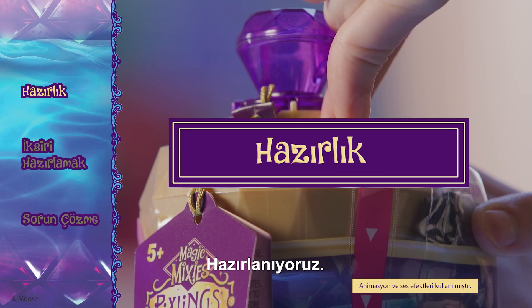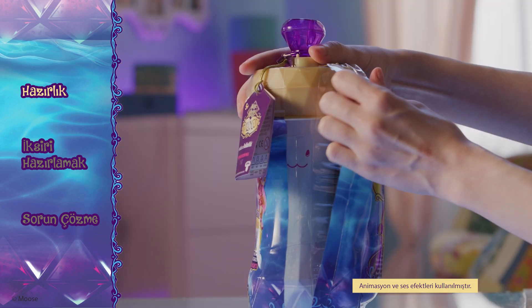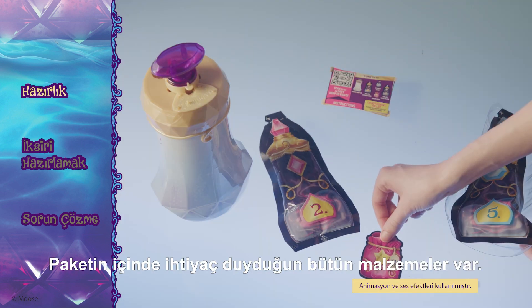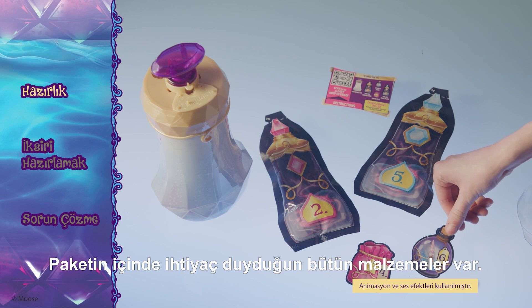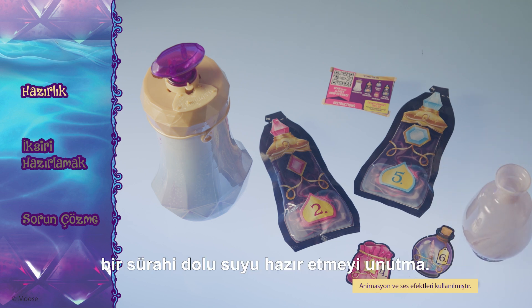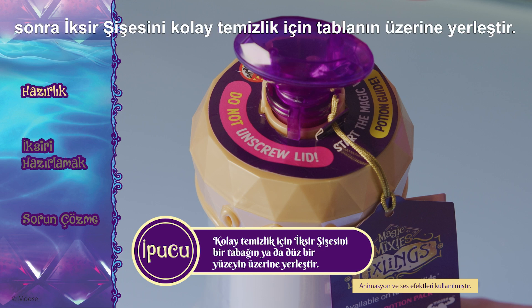Getting ready! The first thing you'll need to do is open the Pixlings packaging. Tear the packaging here and remove everything from inside. You'll find all the ingredients you need inside the pack. Make sure you have a jug full of water — you'll need it to complete the reveal. Potion making can get messy, so before you get started, place your potion bottle on a plate for easy cleanup.